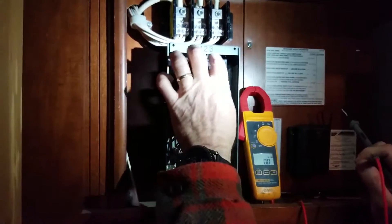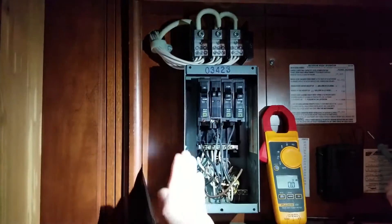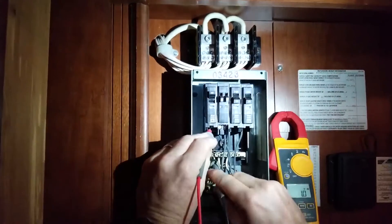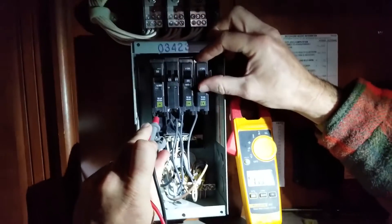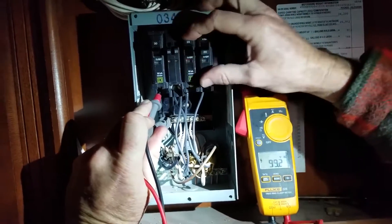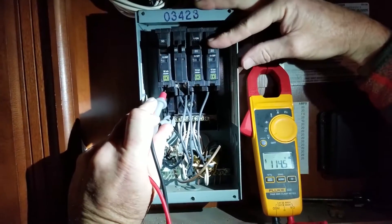What I want to do is turn these breakers off. The only thing I have on is the 30 amp. So now I'm coming back from the inverter and we're going to reference neutral again. I have 113 volts with all of these off. As soon as I turn one of them on, I lose it — any one of them, I lose it. That can only mean one thing: we have an open neutral.